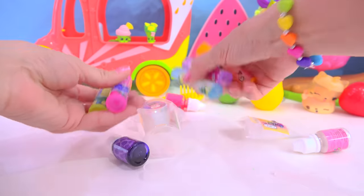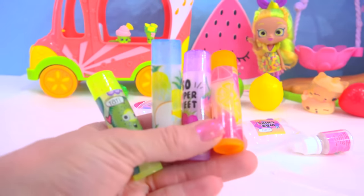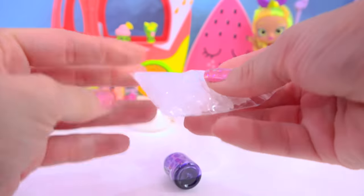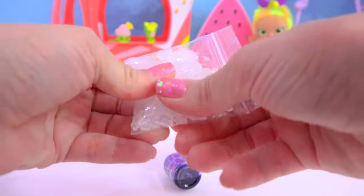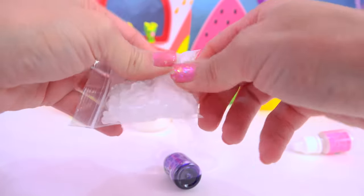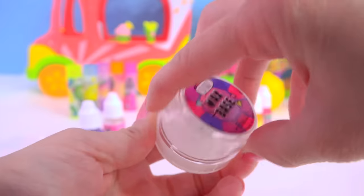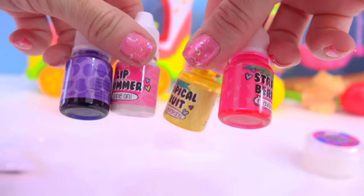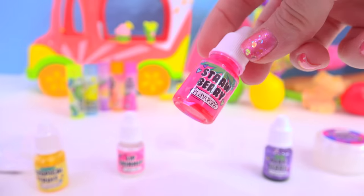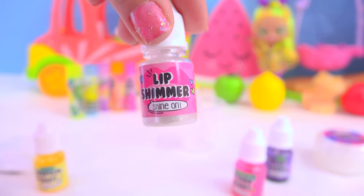We've got our five lip balm containers — these are so cute, totally empty! Here we have our instructions. We've got our little measuring cup, a spatula, our wax chips, our wax base, and our four different flavors: very berry, tropical fruit, strawberry, and this one is just a lip shimmer. So we really just have three flavors!